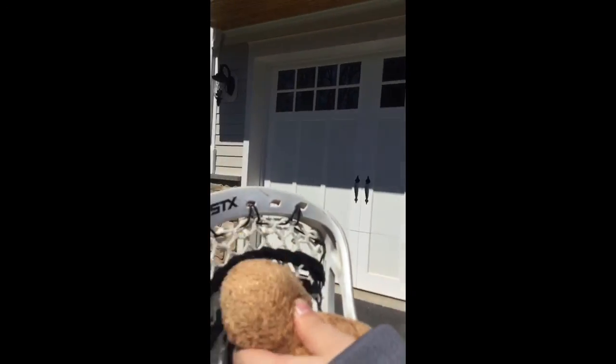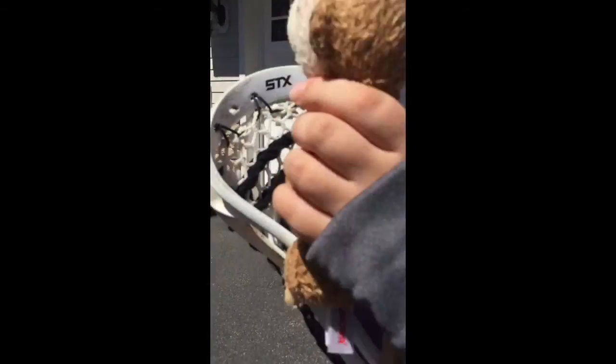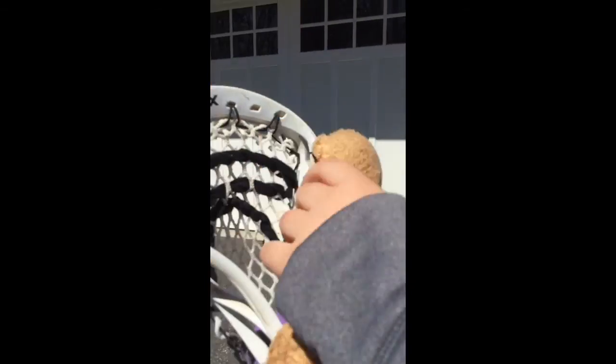Hey guys, Mia Khan here and today I'm going to be teaching you guys how to do lacrosse. So this is lacrosse — the neck, the head, this is lacrosse ball. These are shooter strings right there. This is my mesh 10 diamond string.